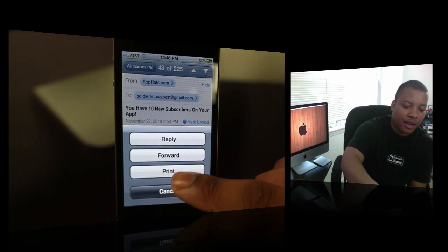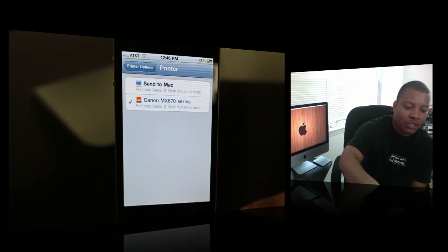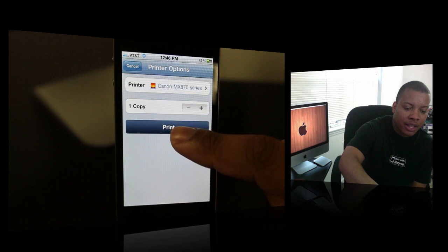Then simply hit the Print button here. You'll be able to choose your printer — I already have that chosen — but if you have multiple printers, you can go in and choose which one you want to print to. You can also choose to add more than one copy, and then you simply hit Print.